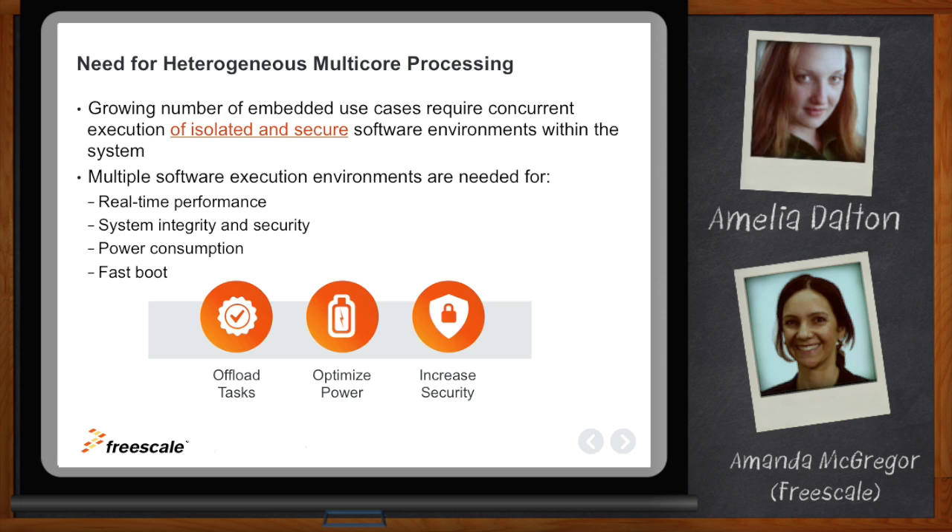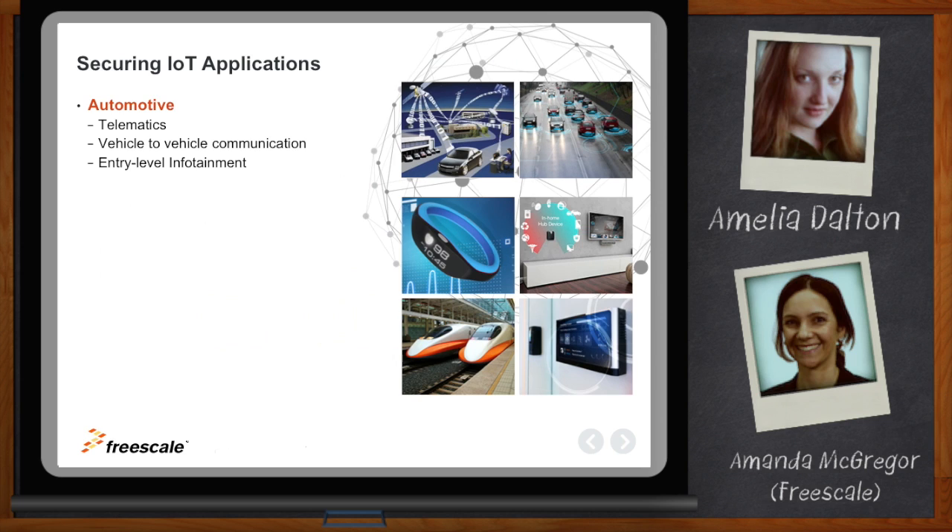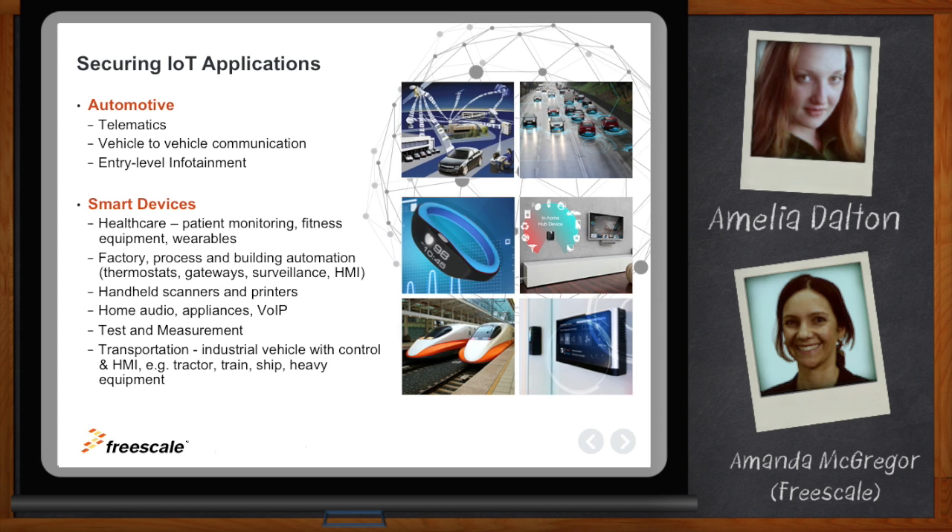Security and isolation are important for IoT applications. The most important use cases include automotive — a lot of telematics and vehicle-to-vehicle connectivity is a primary area. Smart devices in the home and home automation are also key, as we're having more and more devices connected in the home and we're all very sensitive about securing our data and the information being presented out to the cloud.